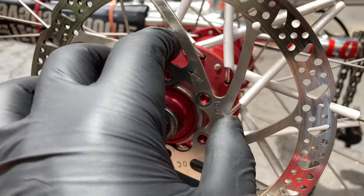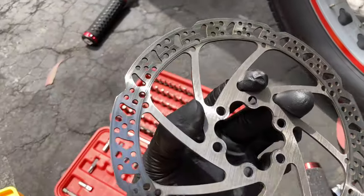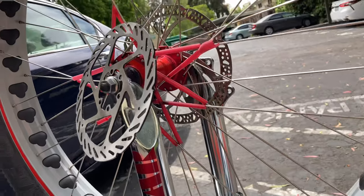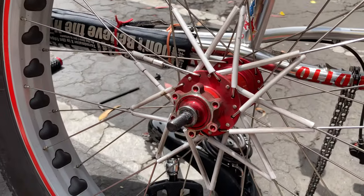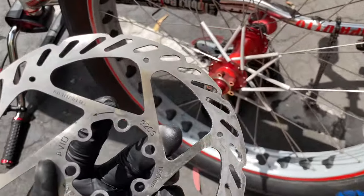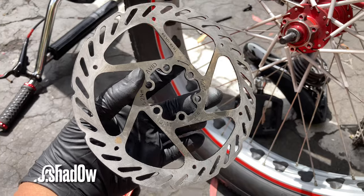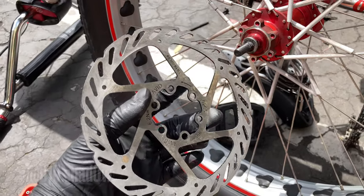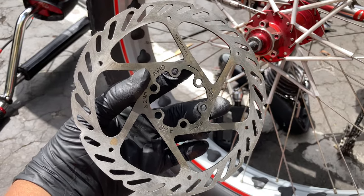Now once you have all the bolts off, you should just be able to pull this off. And yeah, that's my old rotor and here's the new rotor. I'm about to put the new one on right now. Also, before I put this on, shout out to 510.shadow — my guy Jaboy hooked me up with a new rotor. I'm about to get to putting this on and I'll catch you guys when I'm done.